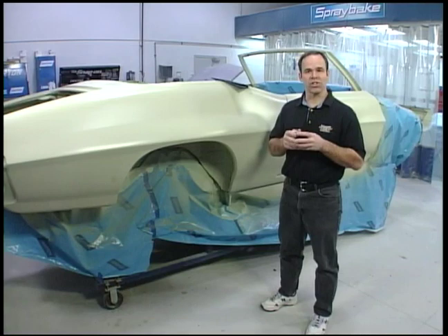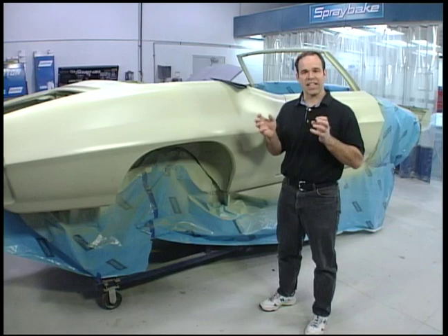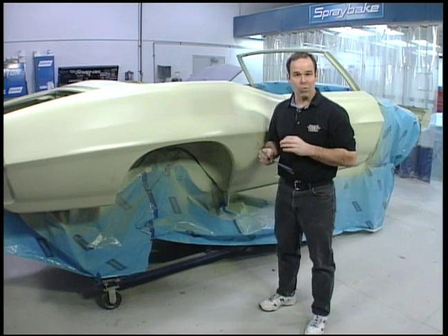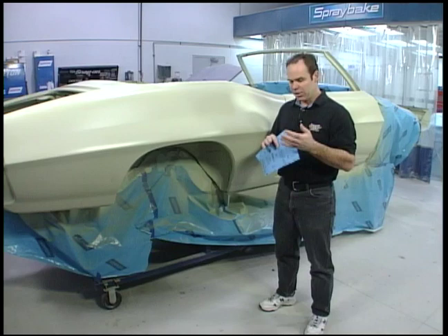Now that we know the difference between lacquer and enamel — remember, lacquer is thermoplastic, which means it uses a solvent, or the escape of the solvent, for it to dry. Thermal set is everything else, and it's a chemical reaction that actually cures the paint. That's why lacquer cracks — it's constantly drying. Getting back to the base clears we're going to use on the Orbit Orange car and on this car here, a '71 Judge convertible — this car happens to be a metallic color, it's tropical lime.